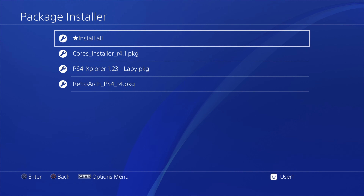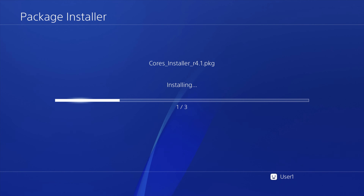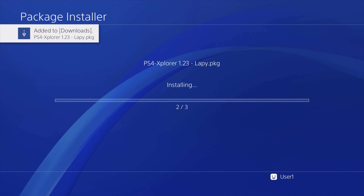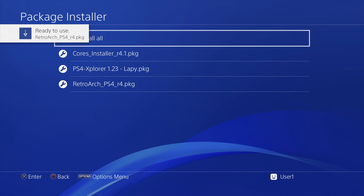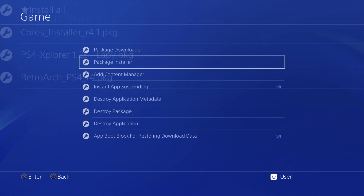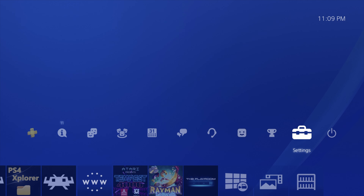Here you'll see all three of the package files you downloaded: RetroArch, the cores installer, and PS4 Explorer. Pick Install All with the X button to install all of these package files at the same time. Remember that PS4 Explorer is optional but is required if you plan to move your ROM and system BIOS files over from the USB drive to your internal hard drive, which I'm going to demonstrate as part of this process. Once you've completed the install of all three package files, you can go back to the main menu of the PlayStation 4 by pressing the circle button repeatedly.